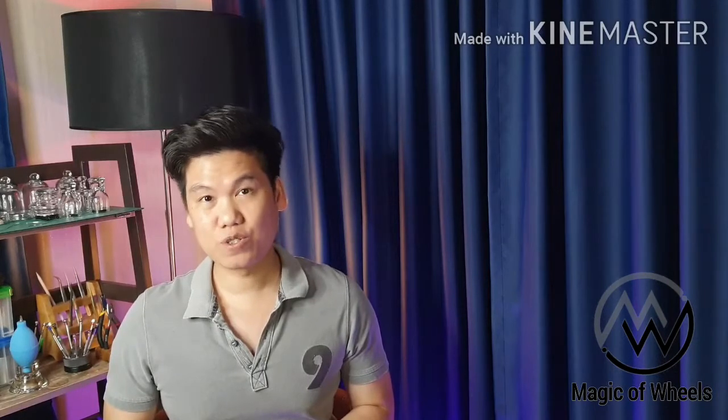Hi, this is Ned from Magic of Builds. I am servicing a Japanese movement, Miyoda 8205.